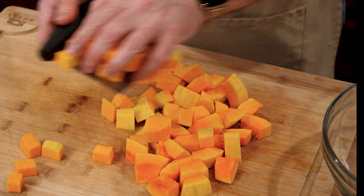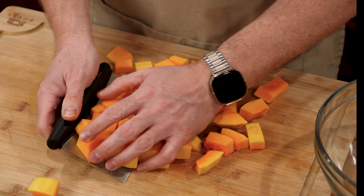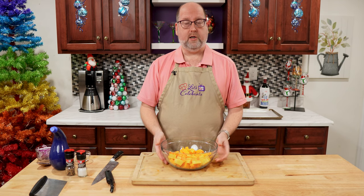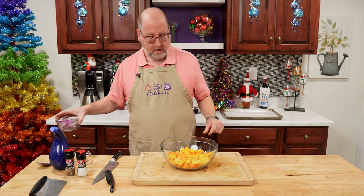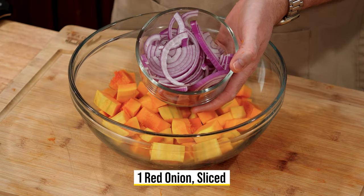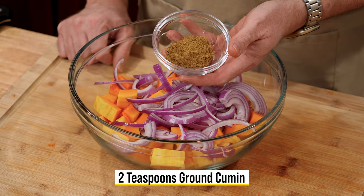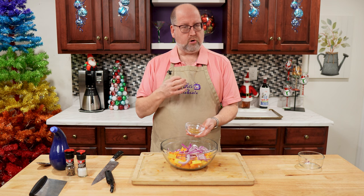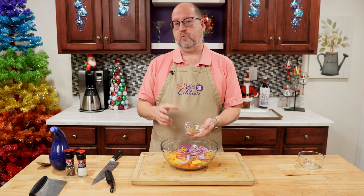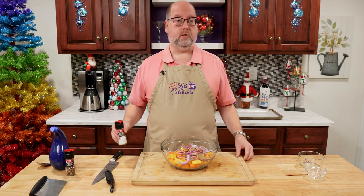So this is going to go in a nice big bowl. Notice I'm using my bench scraper, not my knife, to pick all of this up. To our squash, we want to add a little more flavoring and things to help the salad get started. I have here one red onion, medium size, that I just sliced up — right in. Cumin is next, two teaspoons. Cumin is a spice — it's smoky, it's earthy, it's very common in southwestern cuisines, Mexican, things like that. Right in. Salt and pepper, of course.